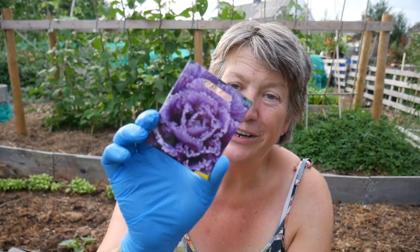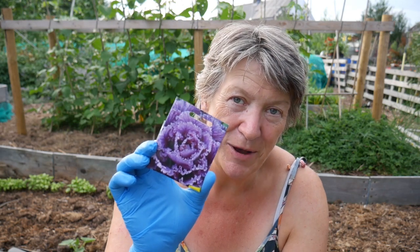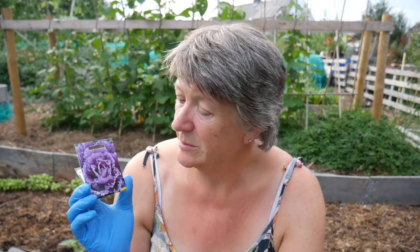I'm also going to start sowing spring cabbages. This one is a variety called Wintergreen. It'll get planted now, transplanted in September, and we'll be harvesting it in April and May during that hungry gap. There are quite a few kales you can sow now too — I've chosen a really pretty pinky-purple one, and I'm going to harvest the leaves when they're very young and put them in salads, as I think that will add a really nice colour to our salad mix.